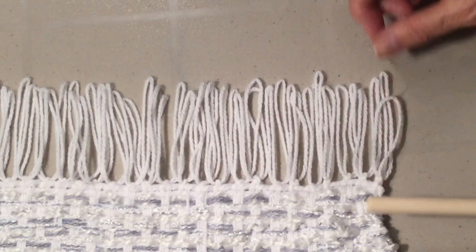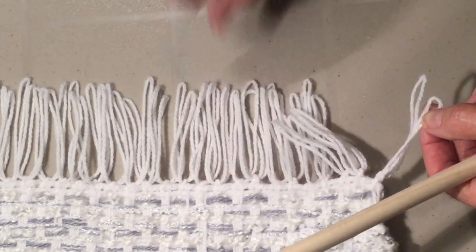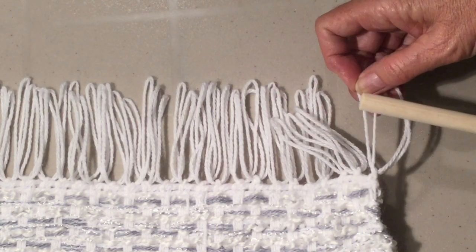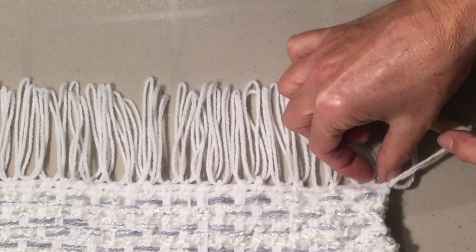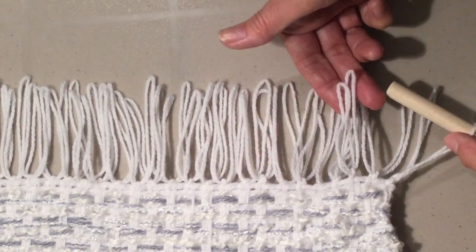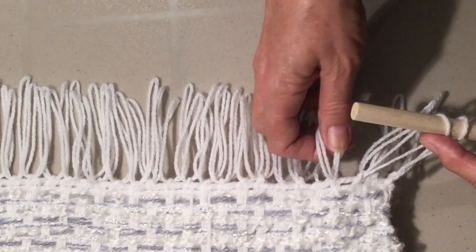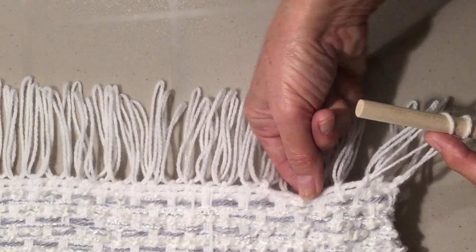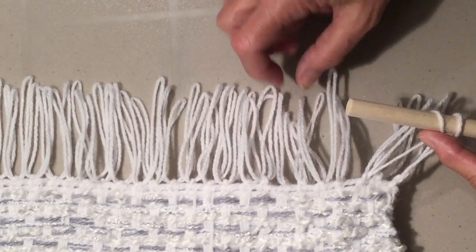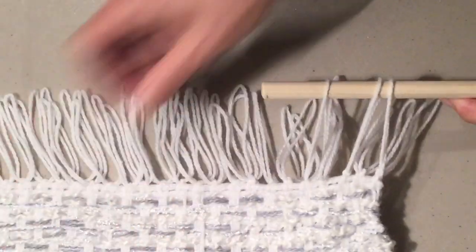Now I'm going to come in and find the shorter one of the two, because each one has got a knot to be tied. Find the short one, skip one, bring up your next two, find the shortest and bring that on, skip the next one, find your next two, find your shortest one and slip that on. Carry along the row.